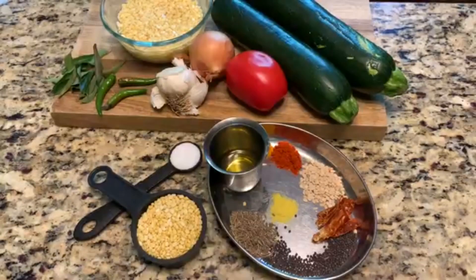And moong dal. So friends, all we need is two zucchini, one tomato, one onion, three cloves of garlic, three green chilies, curry leaf, one cup moong dal soaked for about ten minutes. And for the seasoning: oil, a little bit of chili powder, turmeric powder, mustard seed, urad dal.